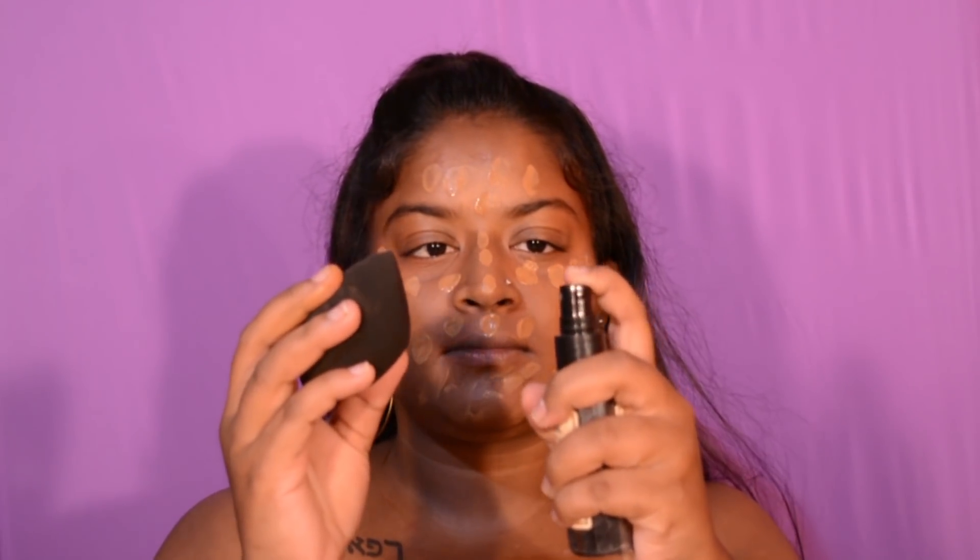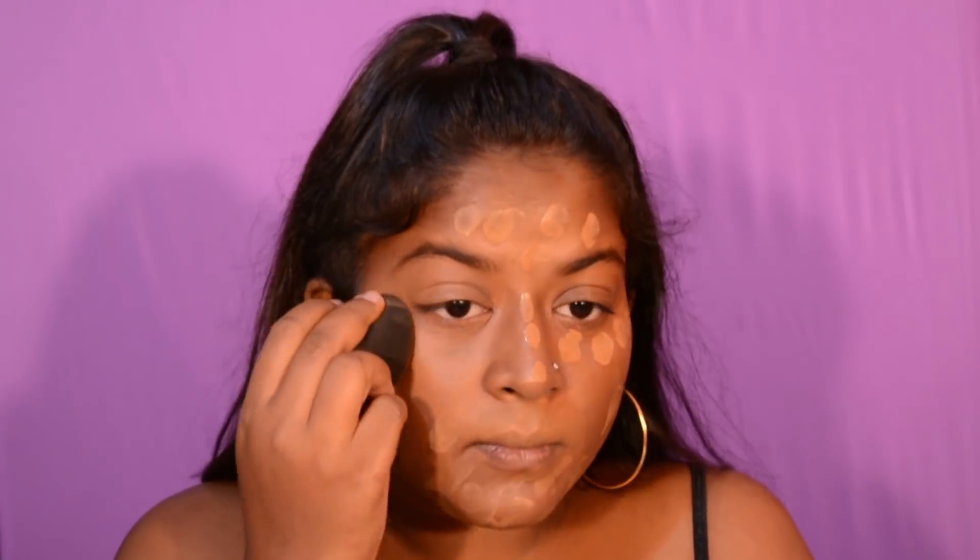I'm gonna take the same beauty sponge and wet it with this Gamma makeup rose water — it's already damp but I like to wet it so it gives a clean finish. This sponge has a flat end on one side and a pointy end on the other, and I really like this.